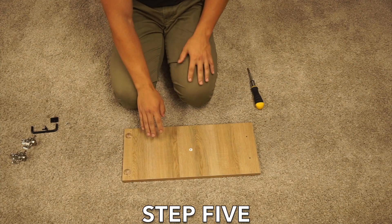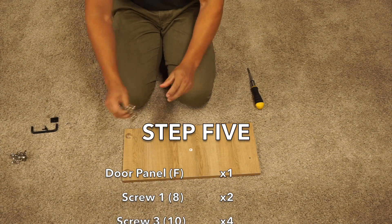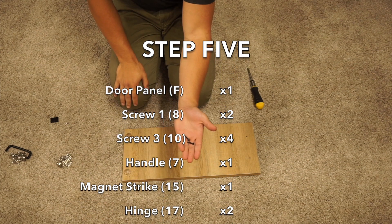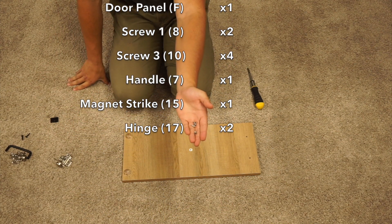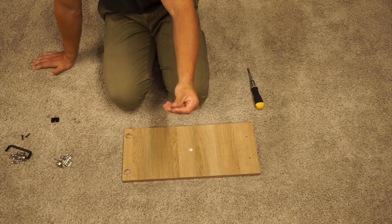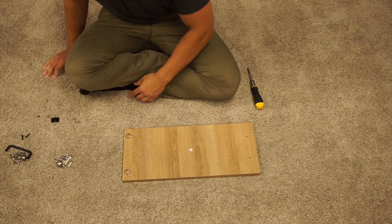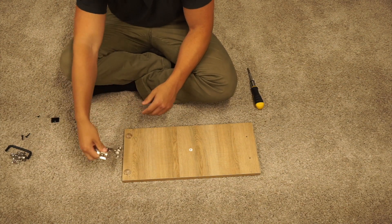In step five, you're going to want to take your F-panel, two hinges, your handle, two screw ones, four screw threes, and your one screw five — it's the little black one. To start, you can begin with the hinges — just pop them flat, stick them into these pre-drilled holes.